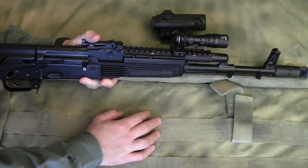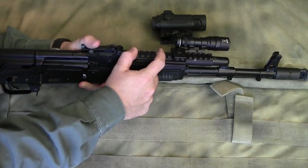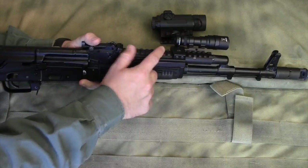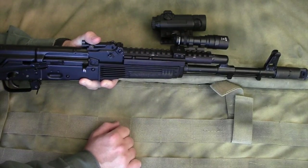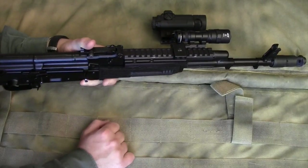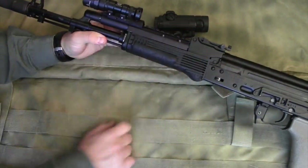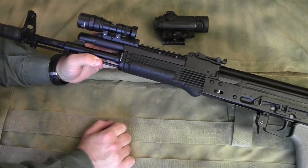If I was going to run an AK — either an AK-74 like this one or an AK-47 — I would drop an Aimpoint Micro on it, and that would be perfect. But even if you're just getting the Ultimac AK rail for mounting a light or something on it, I would highly recommend it.